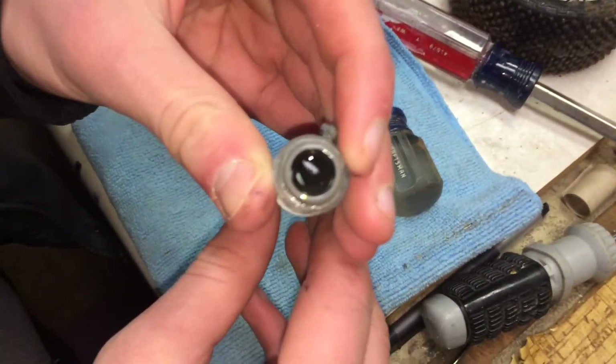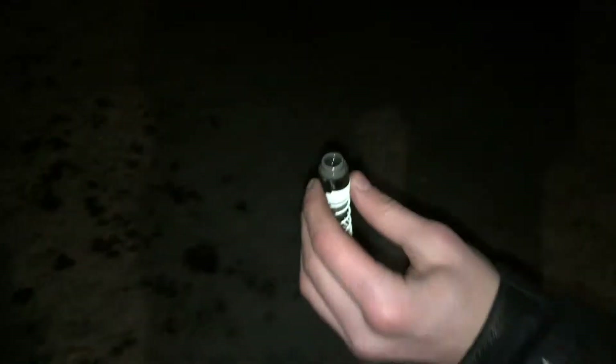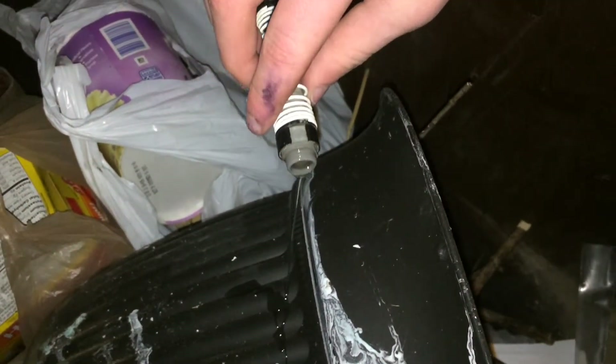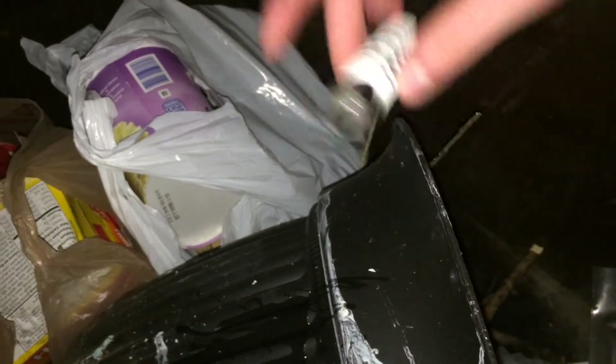Here you see all the shock oil — it's looking pretty dirty. We're going to take it over to a garbage can outside and drain it. Just so you guys can see the color of this, it's probably going to be all brown. It's all brown and yucky — shock oil is supposed to be clear. This is brown and yucky, which is not good whatsoever, and that's why the shock was not performing as well as it's supposed to.